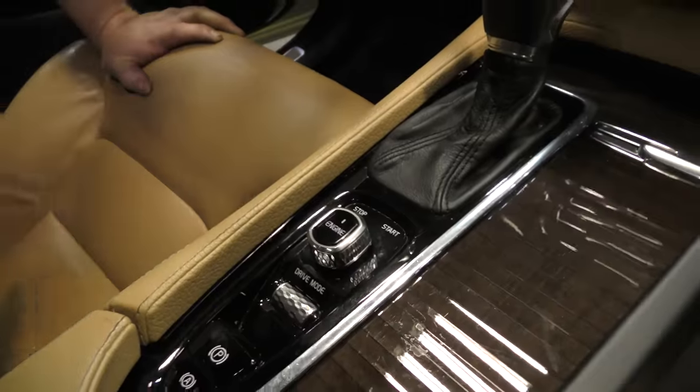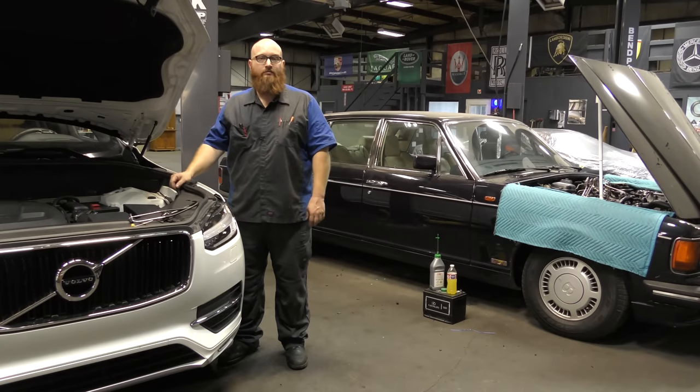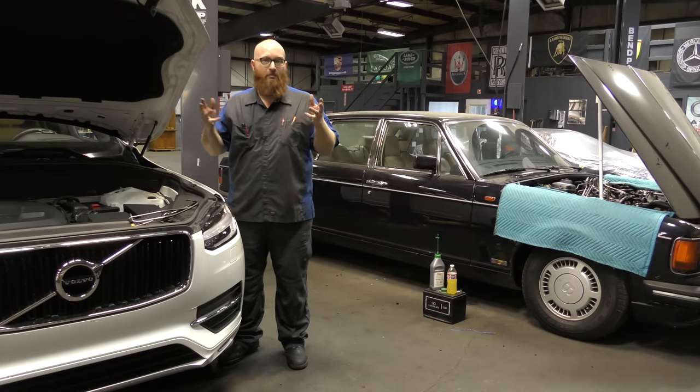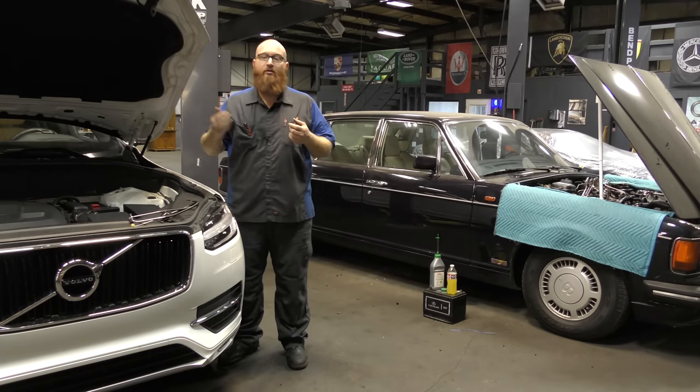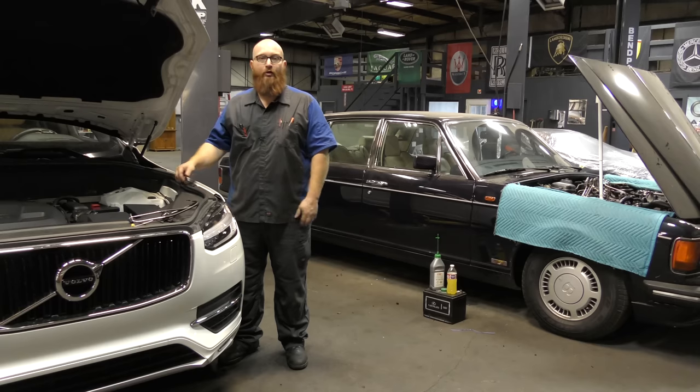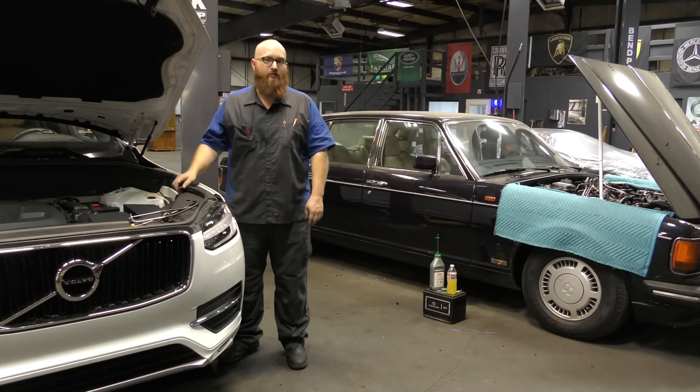In the background it sounds like aliens are landing — it's not, it's actually buses backing up. They can't get their buses backed in straight; they're having to go through the same rigmarole over and over. That's the beeping — I apologize for the beeping.